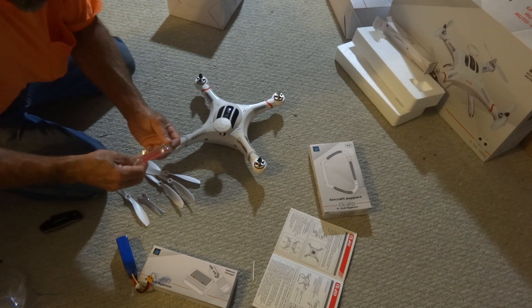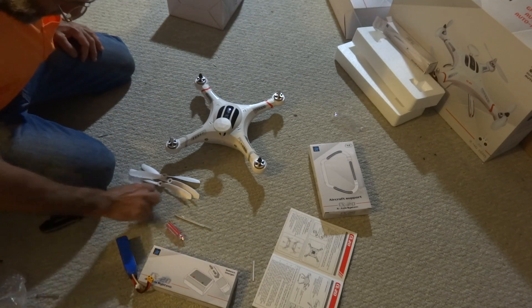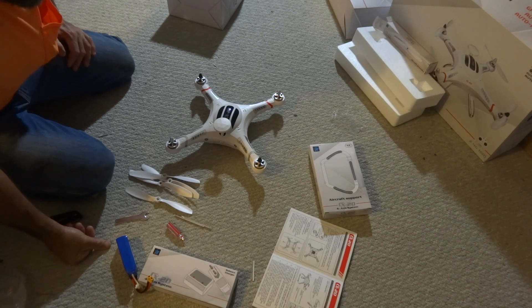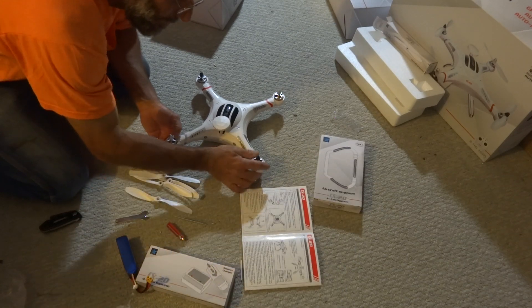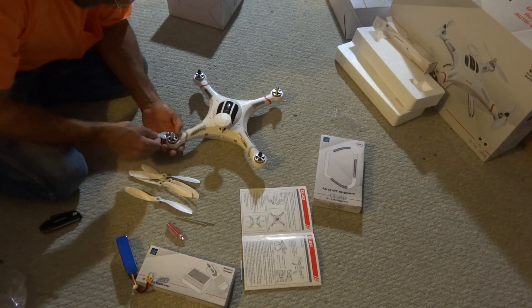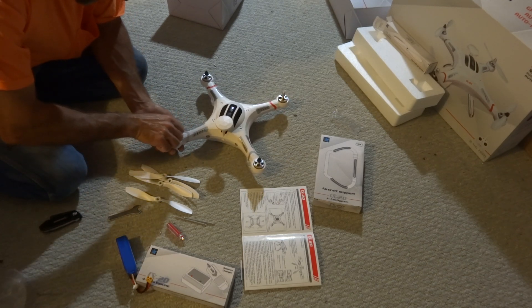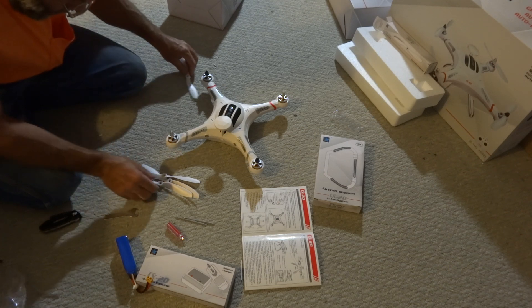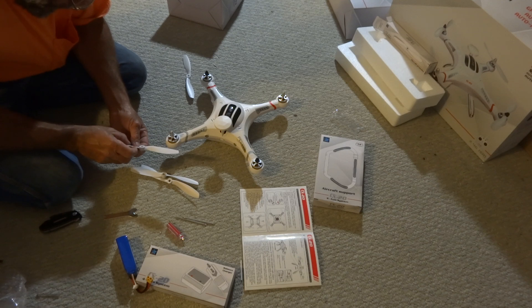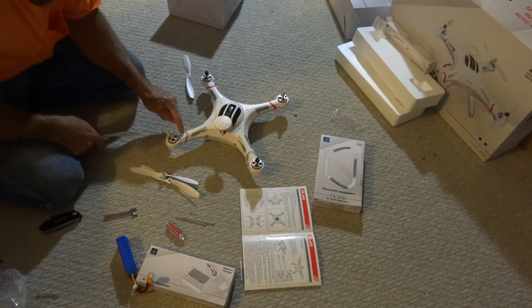I don't really know what this is for specifically. Nice little screwdriver set, wrench set. The nuts are on the loaders already. Match the spin marks on the actual propeller — I don't know if you can see it — the spin mark is mounted there and there.